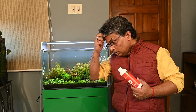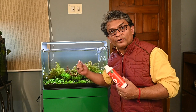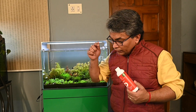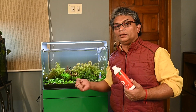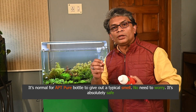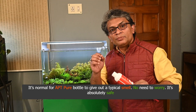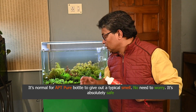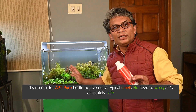One small tip: while you can directly add APT Pure to the aquarium after adding fresh water, we don't recommend that. Normally, you should add Pure into a bucket first, mix it, and then give that water to the aquarium — don't use it directly. This product has a typical smell when you open the bottle; no need to worry about that. It is an absolutely safe product for fish, shrimps, bacteria, plants — whatever is in your aquarium. It will not harm them.